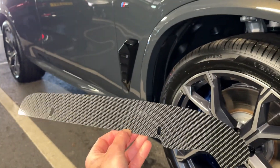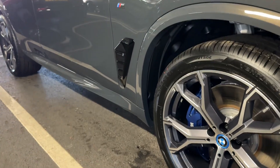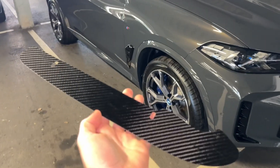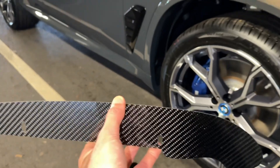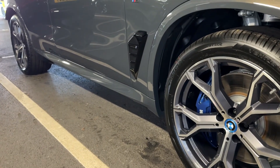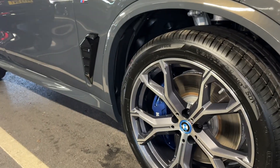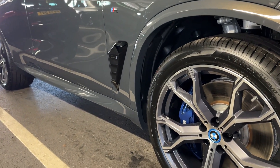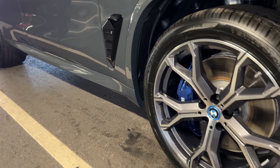Today we will be fitting our Automotive Passion Archguards to the brand new BMW X5. These are available in carbon fiber and also ABS gloss black plastic. The Archguards also fit on the pre-LCI dating back to the 2018 model.